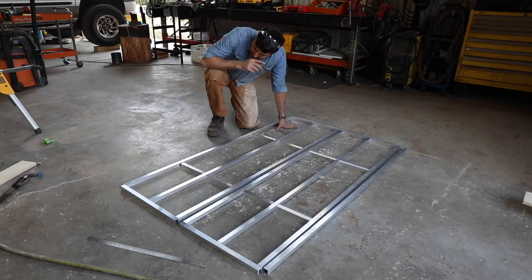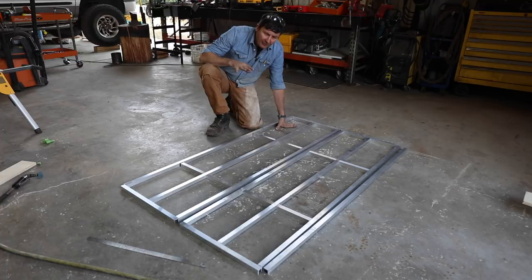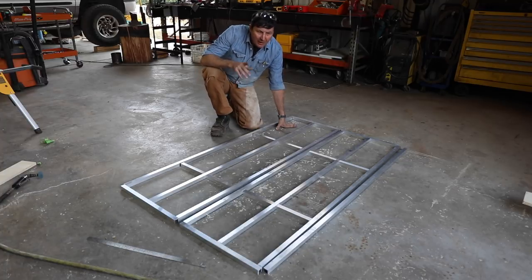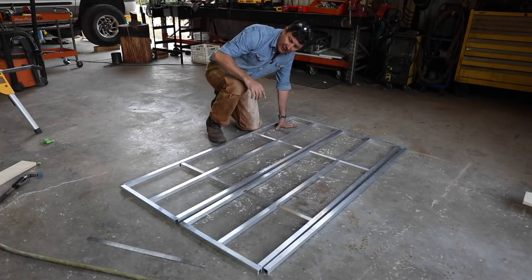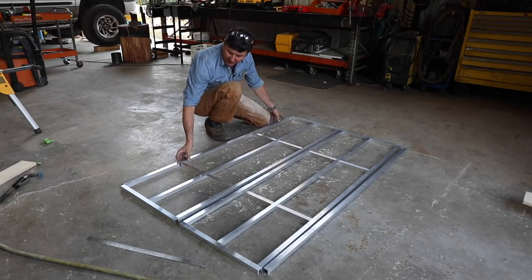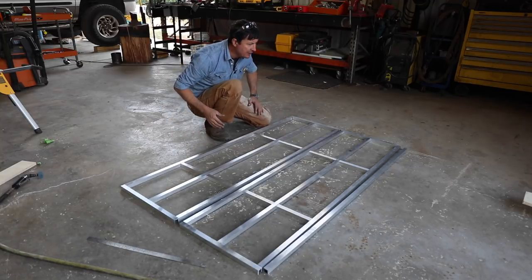I went ahead and cut the pieces for the first two panels. There's going to be three panels here — two of them are the same. The last one is kind of a custom size because it's got to jog around and fit into the doors. Everything is dry-fitted here. You can see these panels are 20 inches, so the bed will be 60 inches wide — almost a full queen.